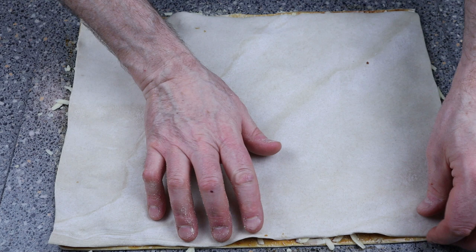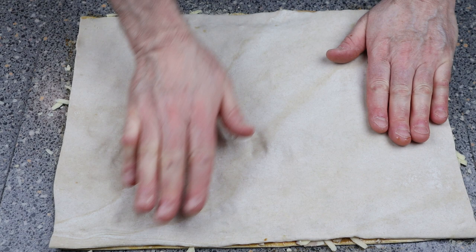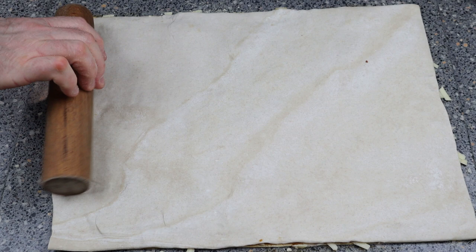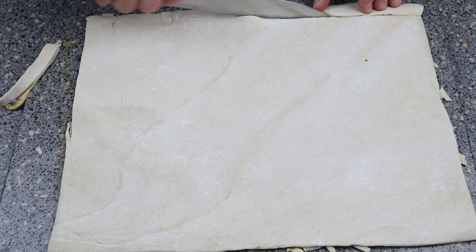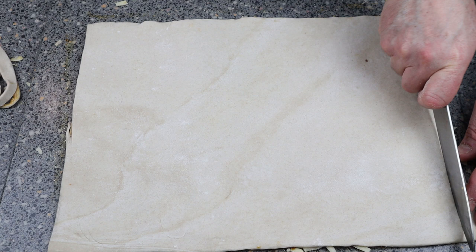Now get the other piece of pastry and layer it over the top. Make sure it's even on each corner, then push it down with your hand. If it's a bit damp, just sprinkle a bit of flour over the top. We're going to roll this out a little bit — not too thin. Cut off all the edges so it makes it nice and even all the way around. You can cook these trimmings off separately; very nice if you like marmite.